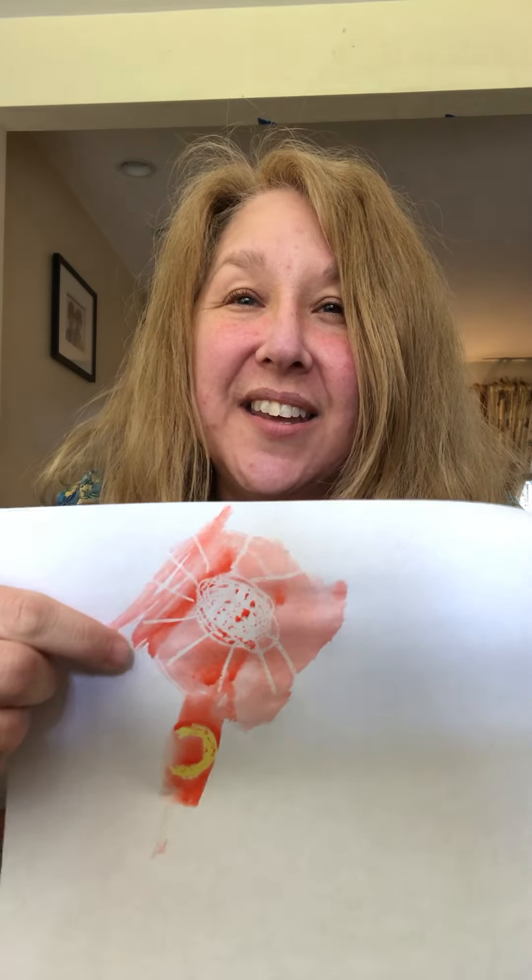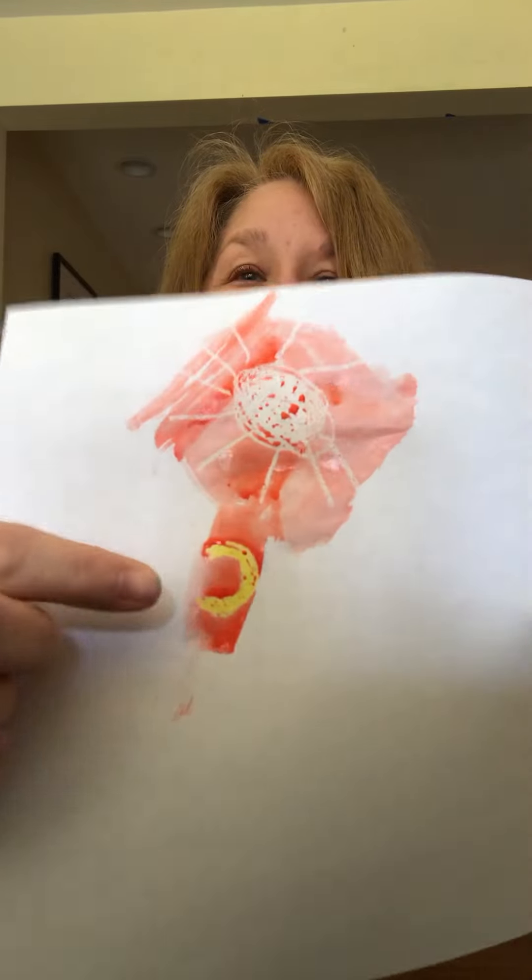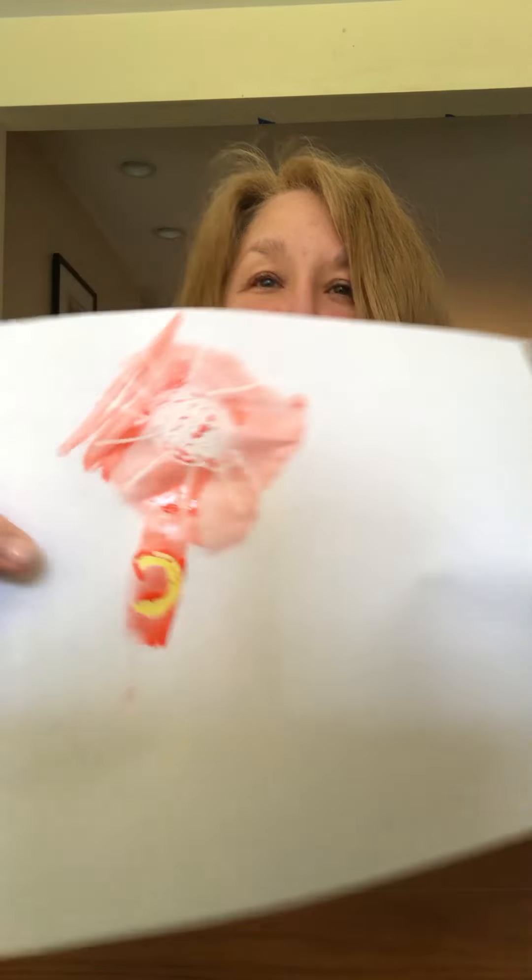Do you see it appearing? There it is. There we go — there's both of them. It's a sun! Do you see the sun? And I started a rainbow with yellow. The yellow shines really bright through the orange.